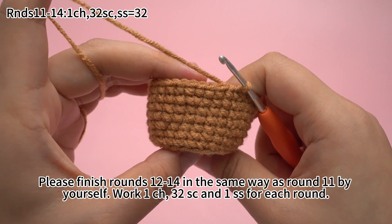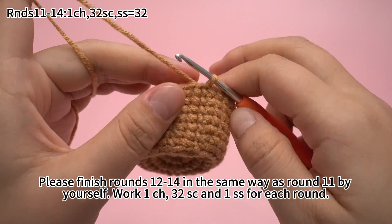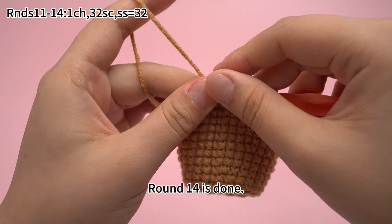Please finish rounds 12 to 14 in the same way as round 11 by yourself. Work 1 chain stitch, 32 single crochets, and 1 slip stitch for each round. Round 14 is done.